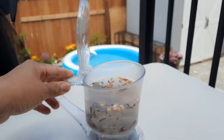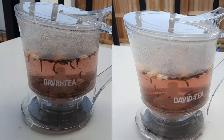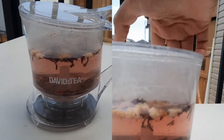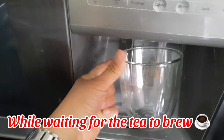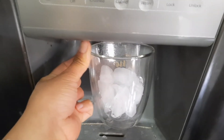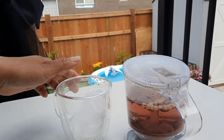Okay, and wait for it to steep. We will wait for about three to five minutes, but I usually make my tea for five minutes. Okay, five minutes is done.